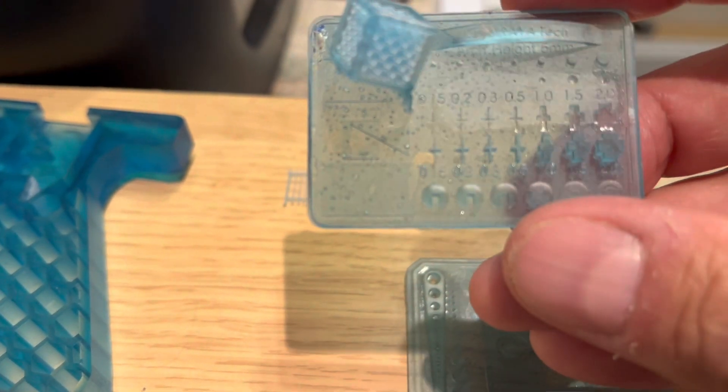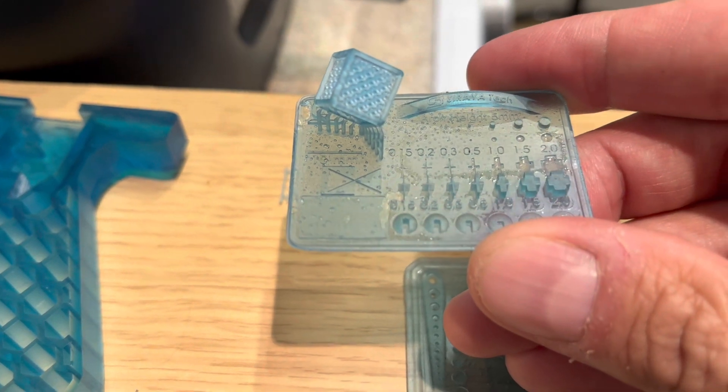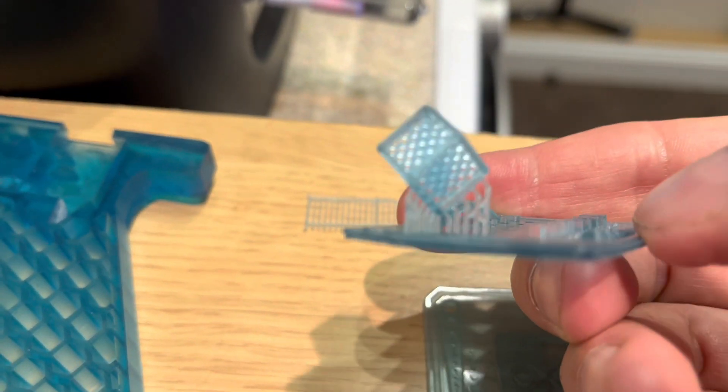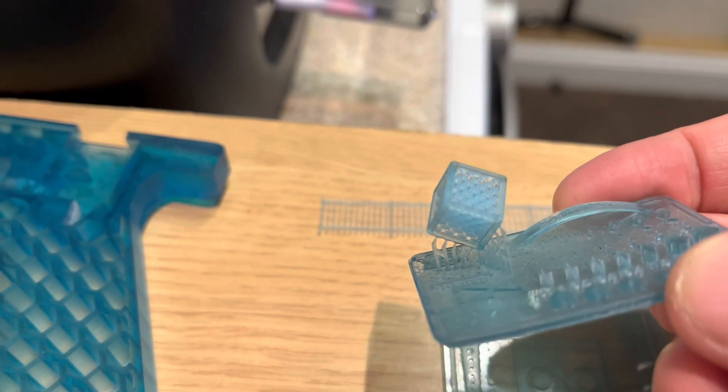The calibration cube printed out very well. There's a slight sag in the bridge section — you can just about see it — but only a tiny bit, and that's supposed to be very difficult to print. It did really well. You can see through the cube — the detail that comes out is amazing.